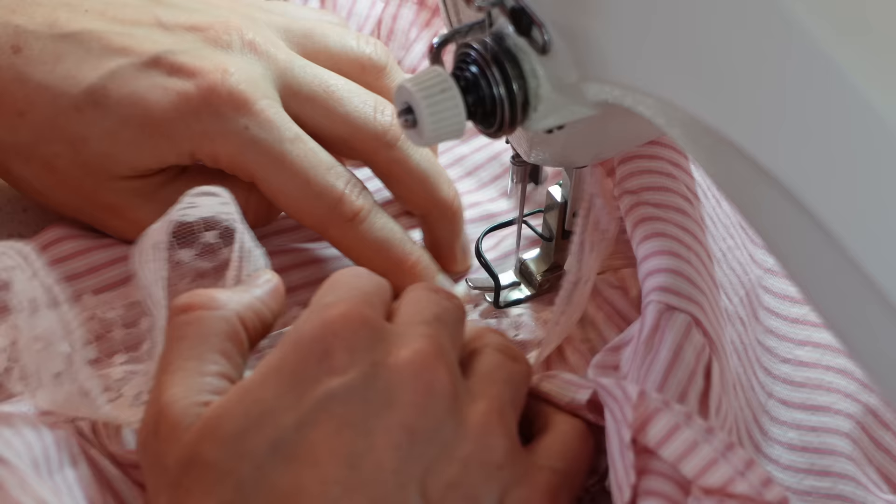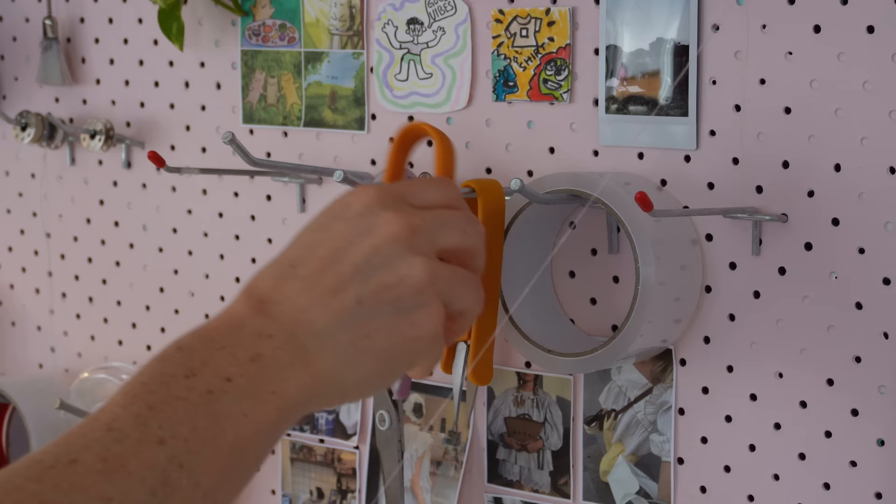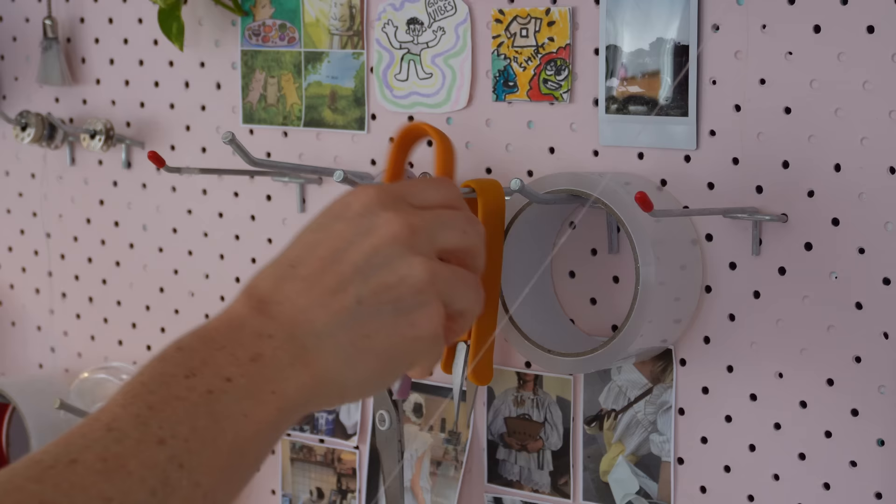I topstitched lovely gathered lace as the second ruffle for the sleeve and added my tag as a final detail. And then it was done — the set is all done! I'm so excited.